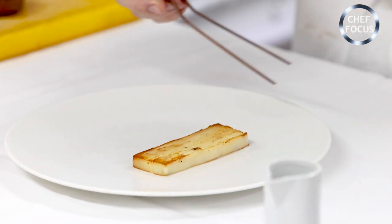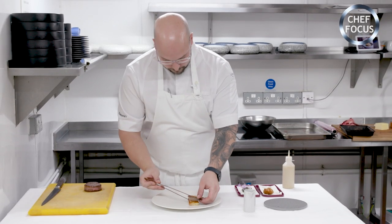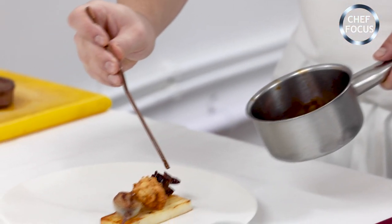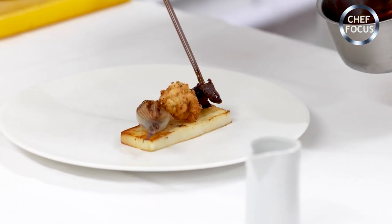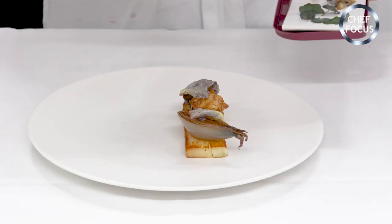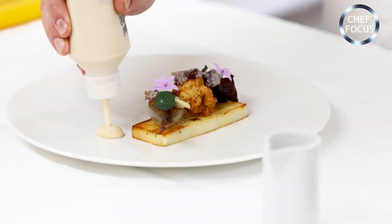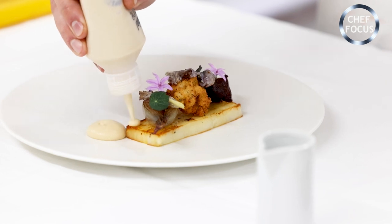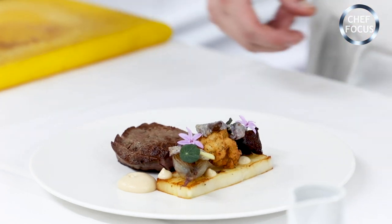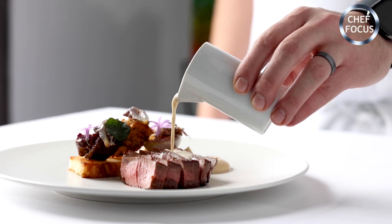So now we're just going to plate up our beef dish. We've got our layered dauphinoise, roast shallot, our crisp sweetbread. Then this is the ox cheek that was cooked, and we've reduced the liquor that it was cooked in. Then we've got the purple kale, some nasturtium leaves, some onion flowers or allium flowers. This is a roast celeriac puree. And then the beef itself, a little bit of sea salt, and then the sauce, which is a green peppercorn and Madeira cream.